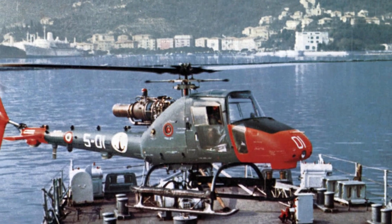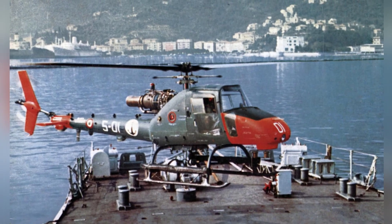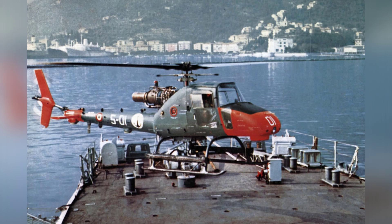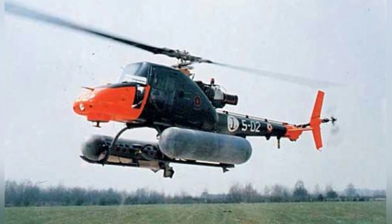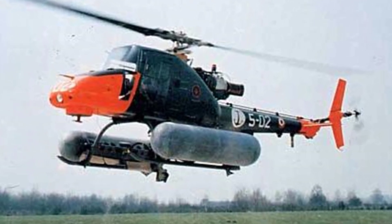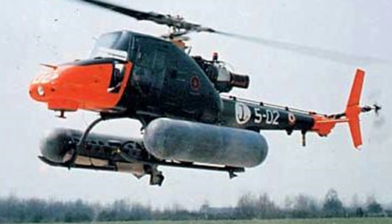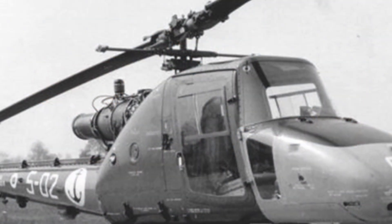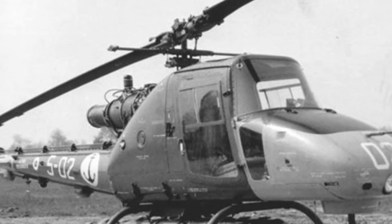The Augusta A.106 had an empty weight of only 590 kg and a maximum take-off weight of 1,400 kg. It was powered by a Turbomeca Augusta TA.230 turboshaft engine. Although this was a very successful engine — small in size and light in weight — it only produced a power output of 220 kW, which was not enough to meet the flight requirements of a military helicopter. However, under the conditions at the time, it was still a good choice.